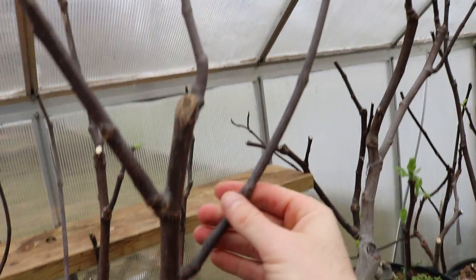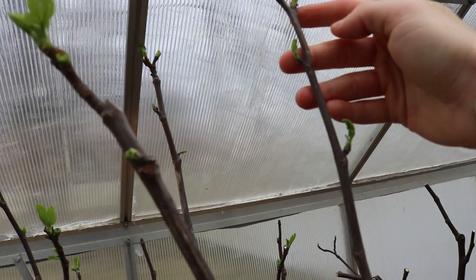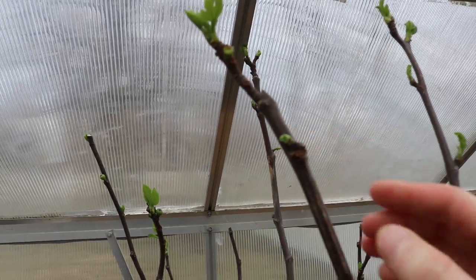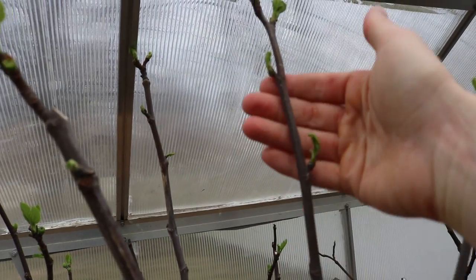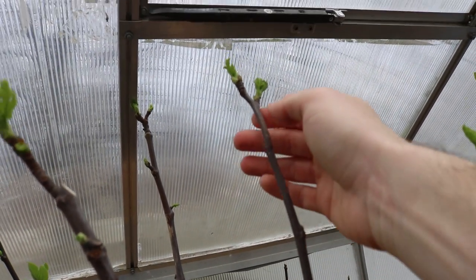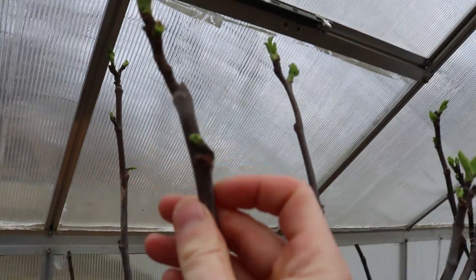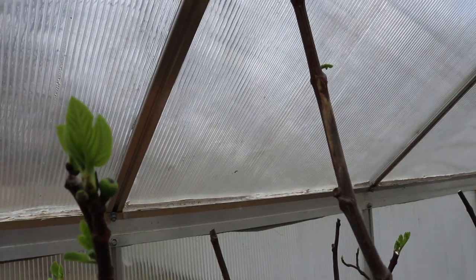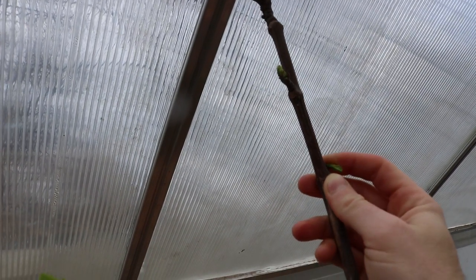Another tree as an example: we have three main fruiting branches off the main scaffold. On one fruiting branch we've got three branches, on another we have four new potential branches, and two or three potentially on the third. The center branch I don't want branching out too much, so I'll take out the two weaker ones down here. On a more mature tree - this one is six or seven years old in a large pot - we're not thinning all that much. We'll take off this lower branch here.